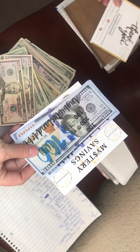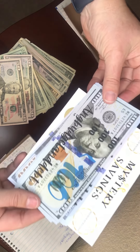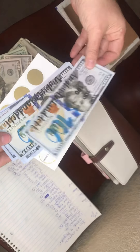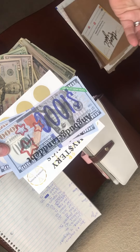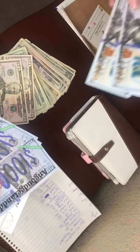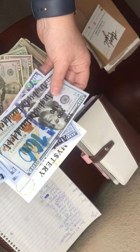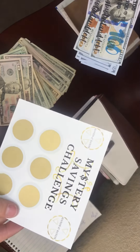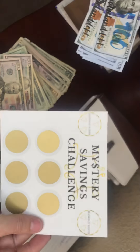Oh my gosh, you guys, look! Do you see these? They are so pretty! I might have been a little overzealous ordering the thousands already, but that's just my commitment to this process. These are so pretty — oh my gosh, I wanted one of these so bad. Thank you so much, I am super excited. I can't wait to use them!